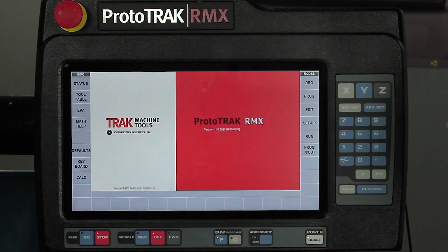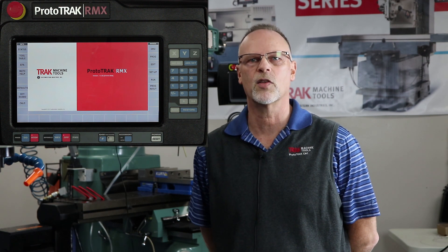The next button is Math Help, which isn't much different from what you've seen in our other controls. It helps you find intersections, tangency points, points on arcs, and similar calculations, and it has the ability to transfer those solutions directly into the program.